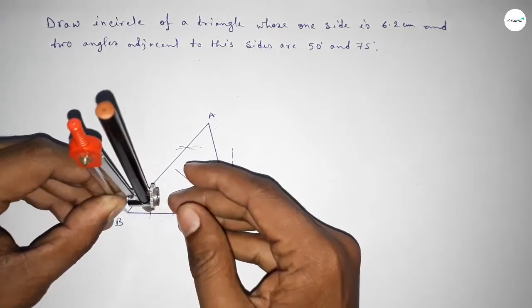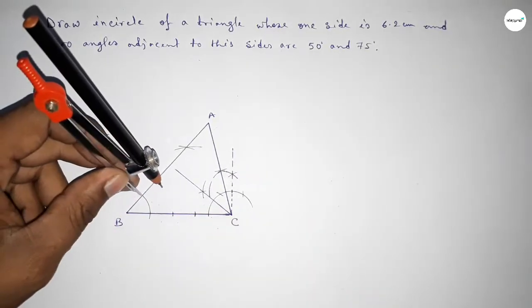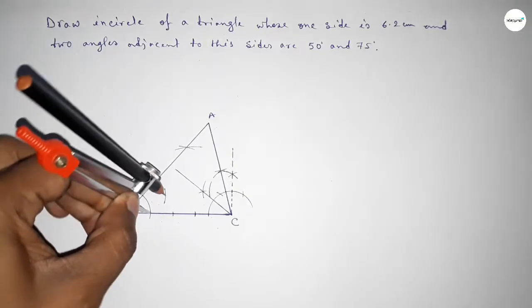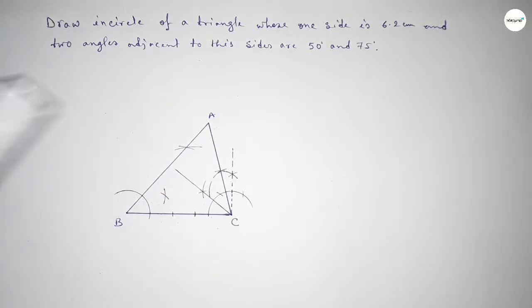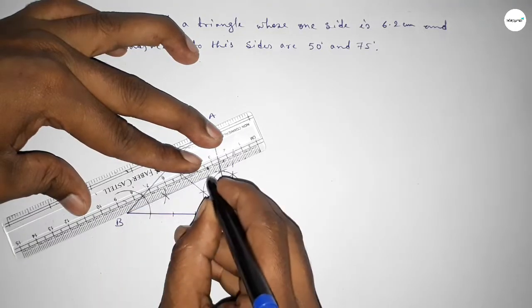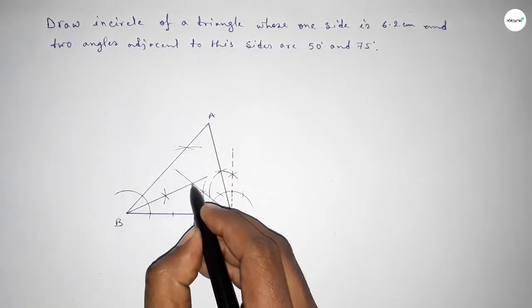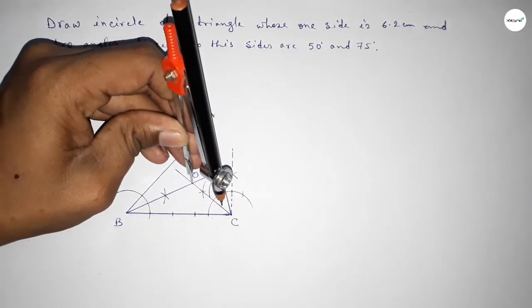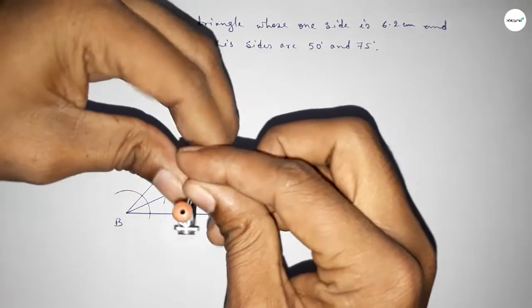Next, with same radius, bisecting angle B. Putting the compass and cutting here, again with same length cutting here. Joining this bisector of angle B. Both bisectors intersect at a point, which we are taking as point O.